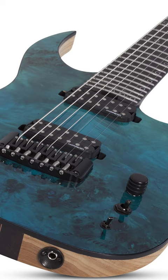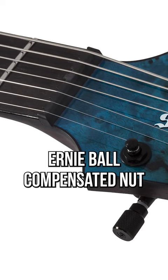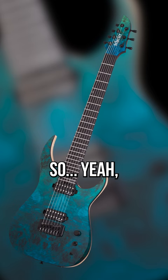It might be Schecter's most specced-out guitar: stainless steel frets, Lumen Lays, Hipshot Ibby Bridge, Ernie Ball Compensated Knot, and Hipshot Open Gear locking tuners with old rolling keys. This time, instead of Fishman Fluence, it comes with Lundgren M7s — Meshuggah's favorite. So yeah, it chugs.